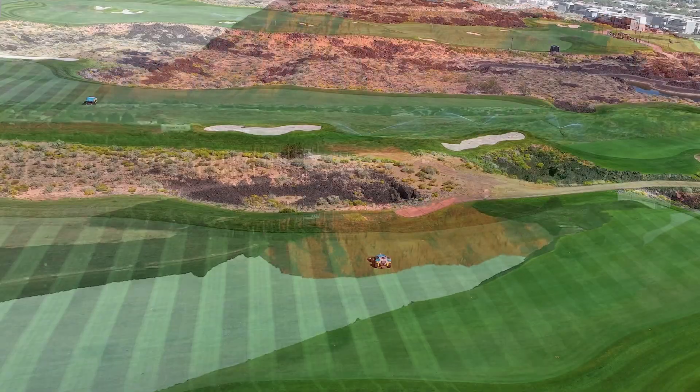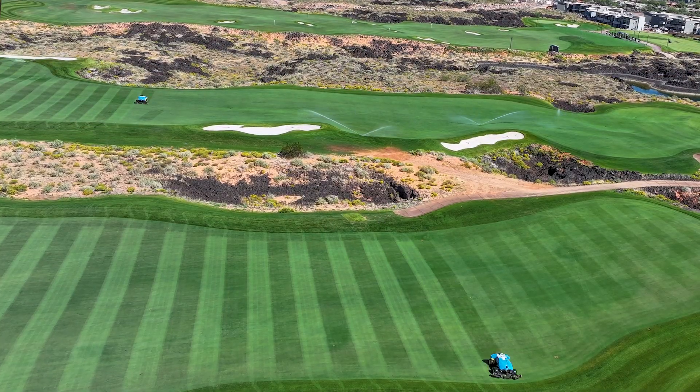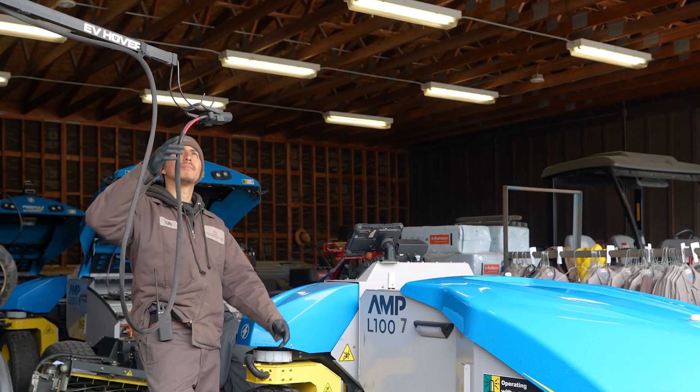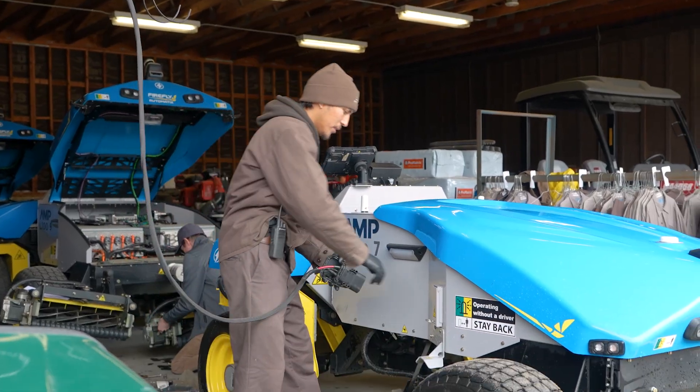Now that the machine is off and mowing, I can see different things on my screen. Using Firelink, I can monitor the machine's progress and see how much time it has left.